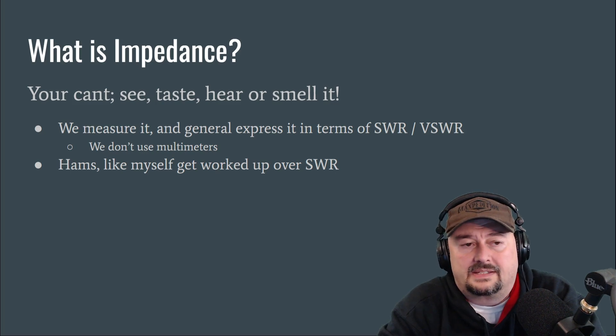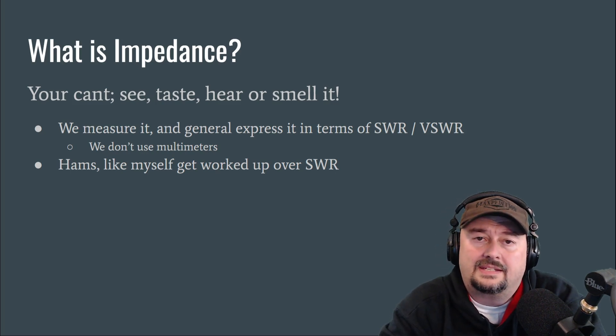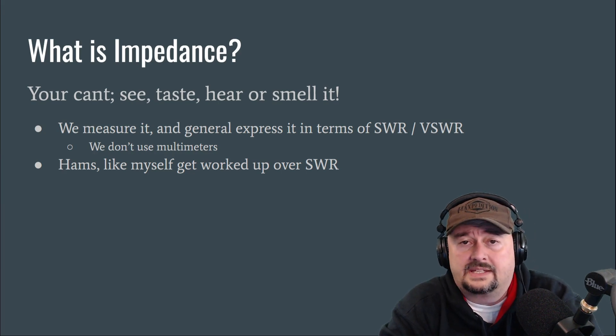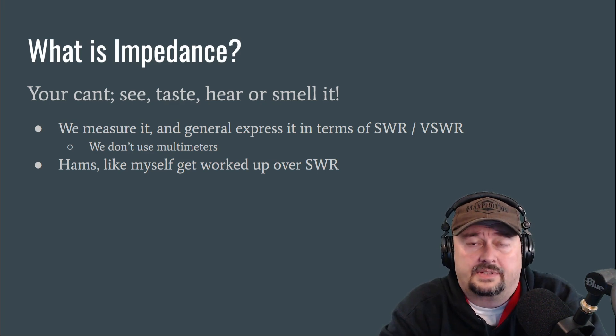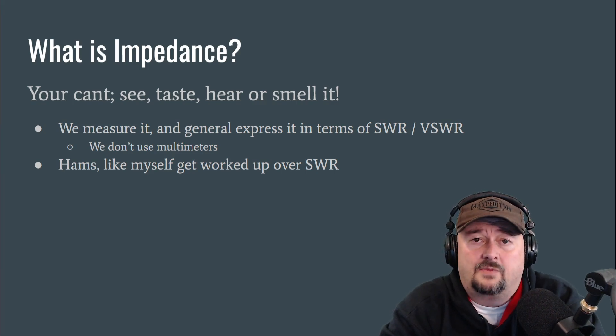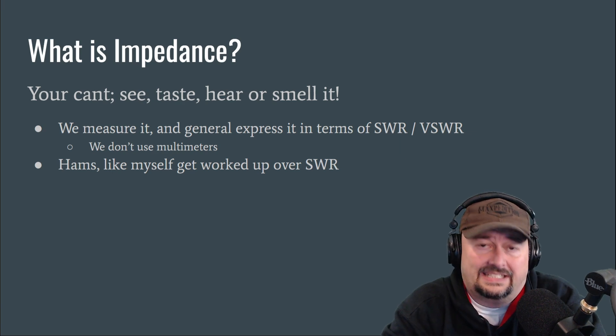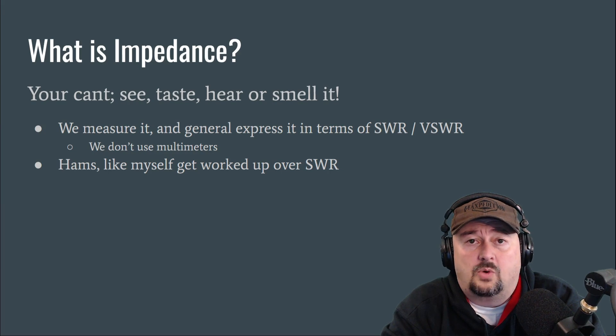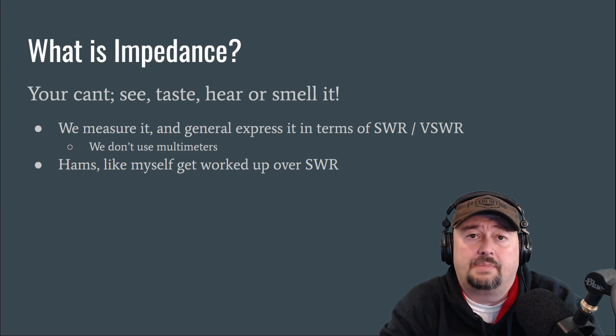When we talk about impedance, you can't see it, you can't taste it, you can't hear it, you can't smell it. But we do measure it, and we generally express impedance in terms of SWR or VSWR. We're going to talk more about that in a couple of slides. SWR stands for standing wave ratio — some folks put a V in front for voltage standing wave ratio. Hams like myself get worked up about SWR and talk about it endlessly, which is why it's important to understand what impedance is.